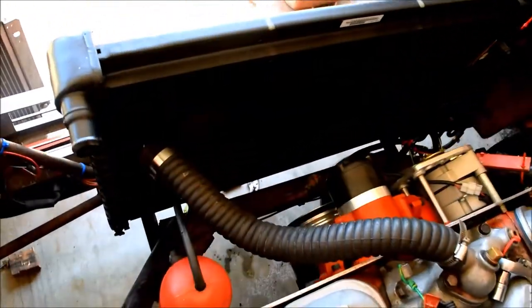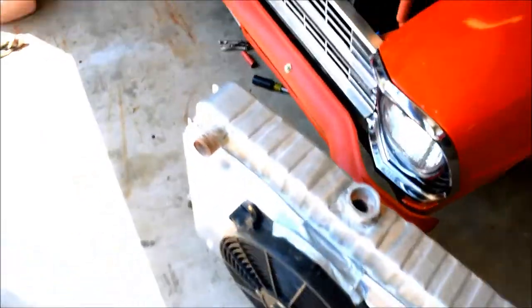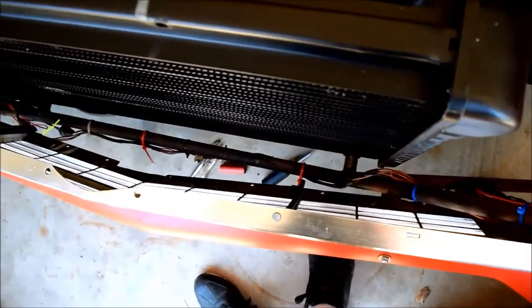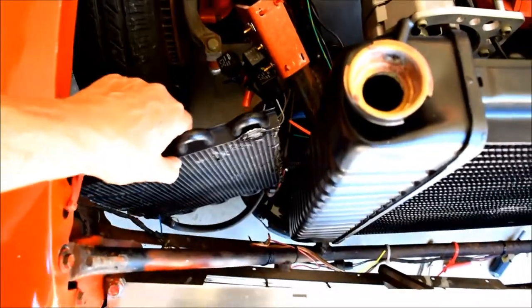You can't see much, can you? That's how much room there is between the front one-inch conduit that holds the front end together and the radiator trans cooler.